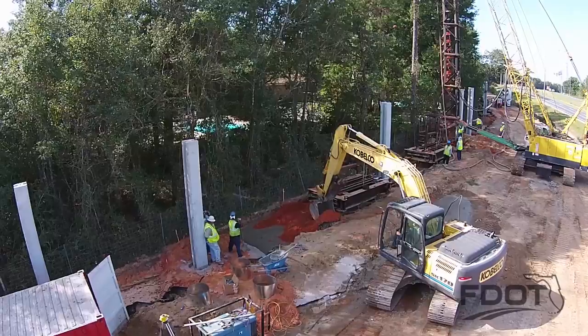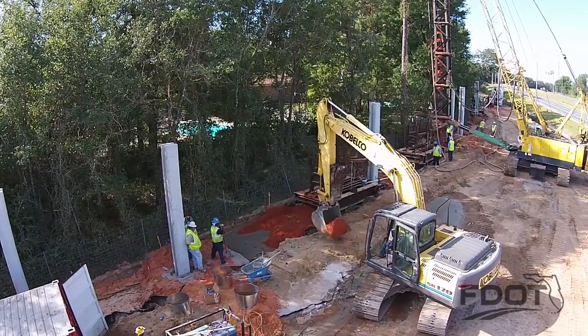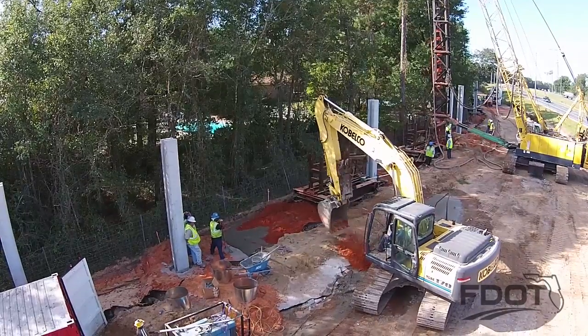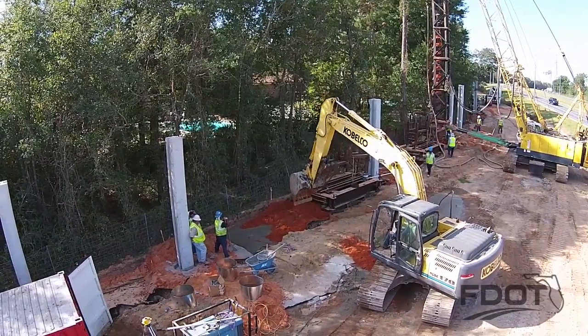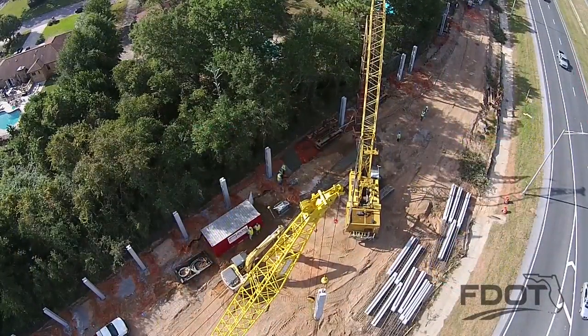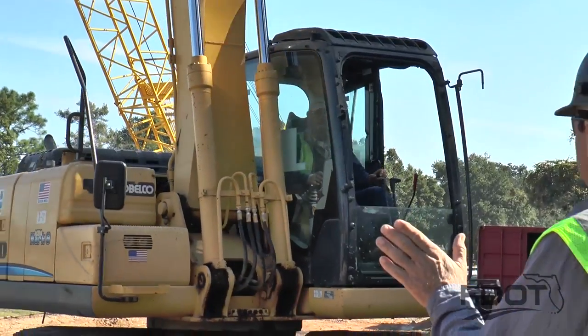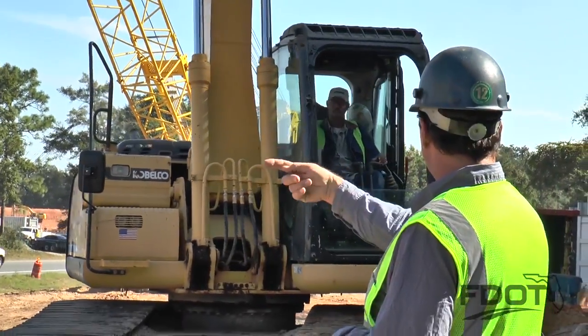During the process, the soil type is inspected for similarity to the soil borings in the plans and any unusual conditions are noted and reported to the engineer. Next, on to the grouting process. The superintendent, foreman, the inspector, and the crane operator gather in close proximity to facilitate communication.